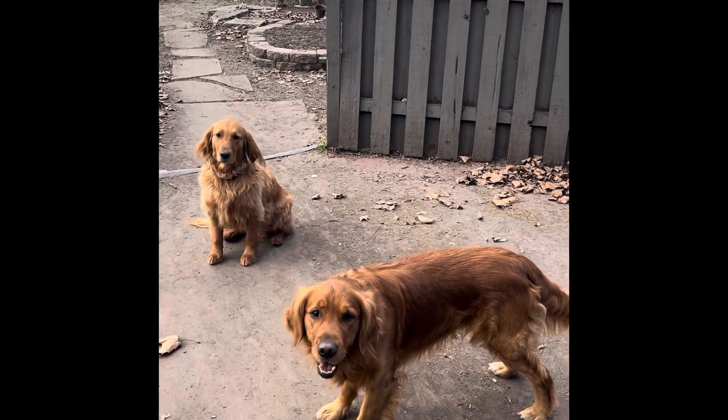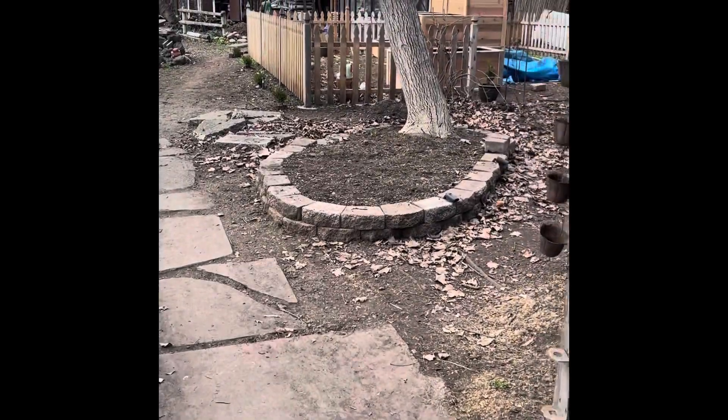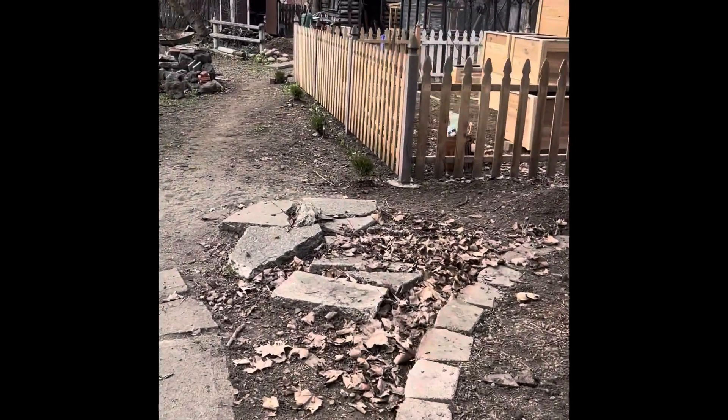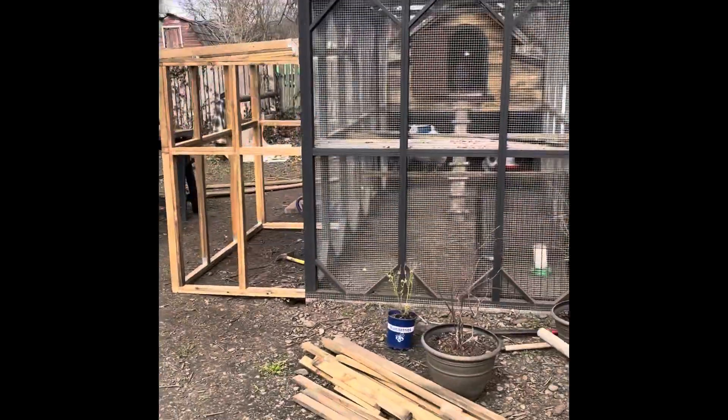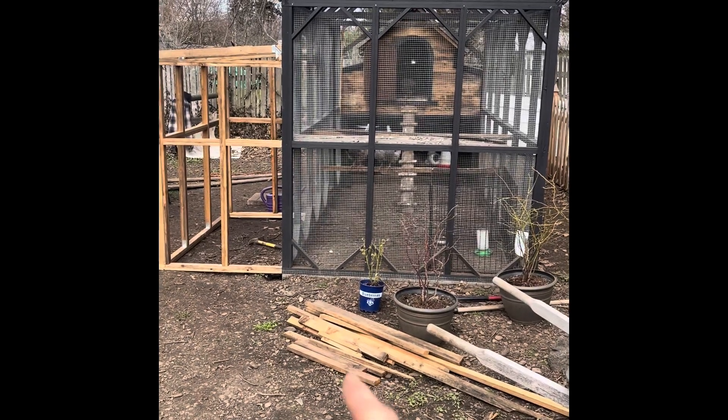Hello. Hi Rusty. Hi Goldy. If it's not one project, it's another — there's always something going on at the Schmidt house. That's my last name. We got our chicken coop and we got these free boards.